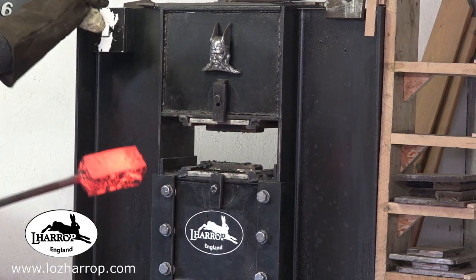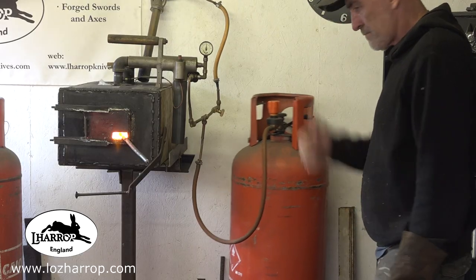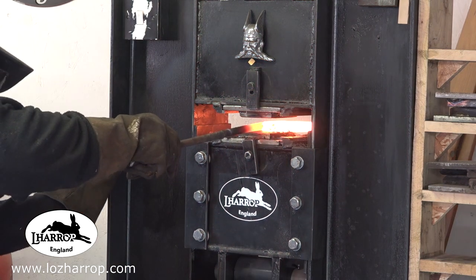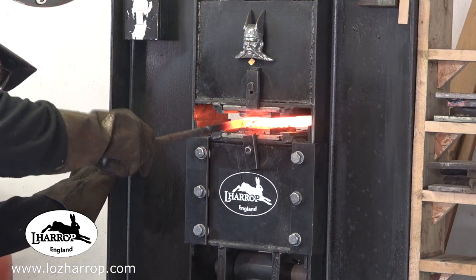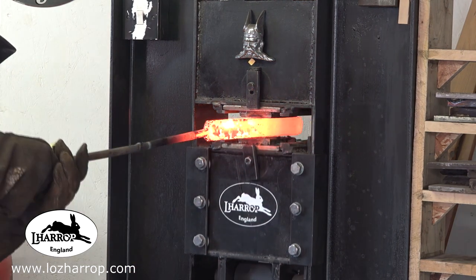Go back in the forge now for about four minutes, just let it soak. We should have just enough gas to finish off this session — this one forging pass. This is the last bit: draw this out, cut it, and then I can get it restacked.